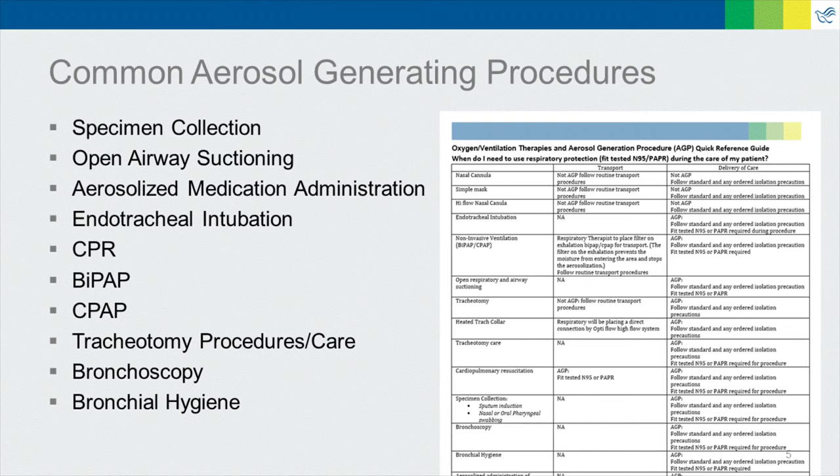Common aerosol generating procedures include specimen collection, open airway suction, nebulizer treatments, ET intubation, CPR, BiPAP, and CPAP. For a full list, please review the PeaceHealth COVID-19 website.